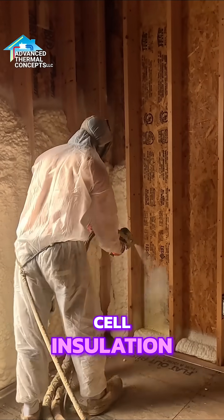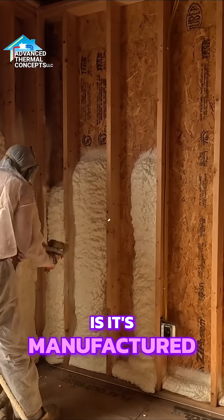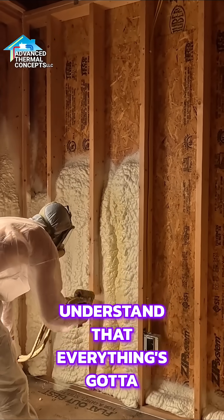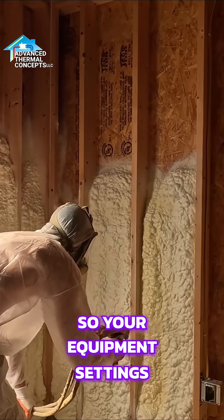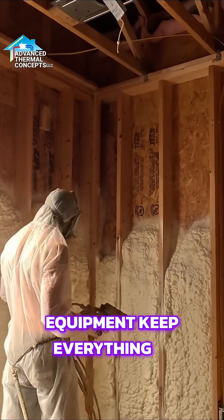How safe is open cell installation once it's installed? When done correctly, it's very safe. The problem with foam is it's manufactured on site. So the company that's installing it has to understand that everything's got to be run properly — your equipment settings, your temperature settings, the guy on the end of the spray nozzle, how well does your equipment keep everything in balance?